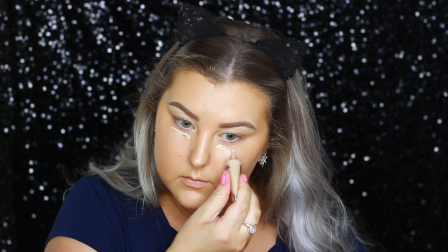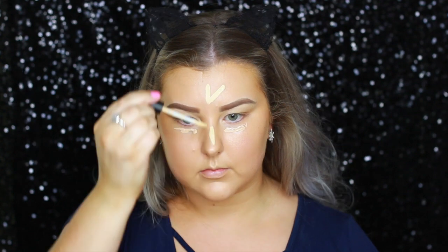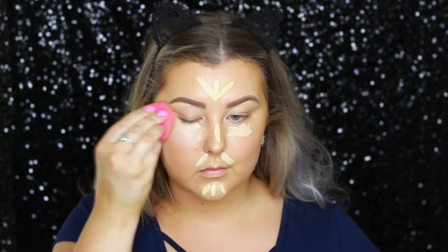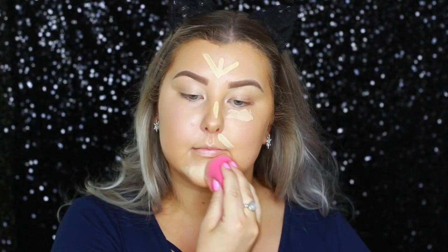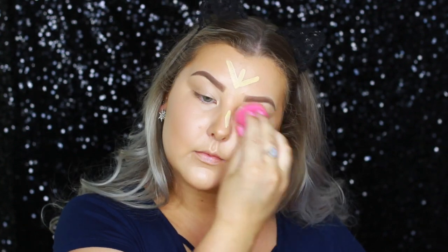Then I'm taking MAC Select Cover Up Concealer in NW20 underneath my eyes, and I'm using the MAC Studio Fix Concealer in NC20 all down the center of my face. The Select Cover Up is much more of a pink-based concealer, so it's perfect for the under eyes, and then I like a more yellowy-based concealer on the rest of my face.